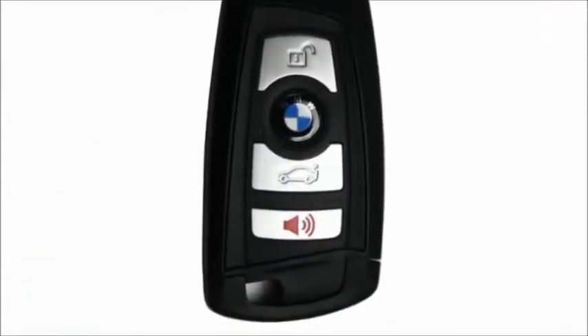Pressing and holding this diamond button for at least three seconds will set off the panic alarm. To turn off the alarm, simply press any button on the key fob.